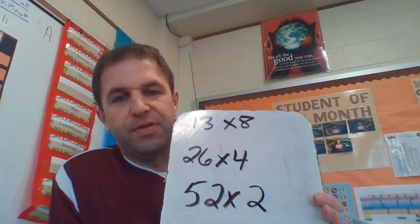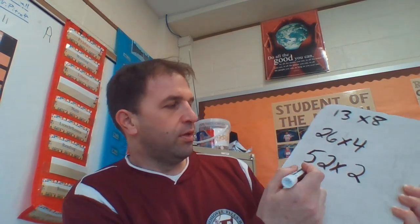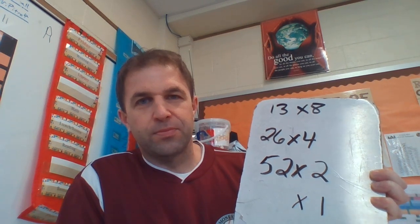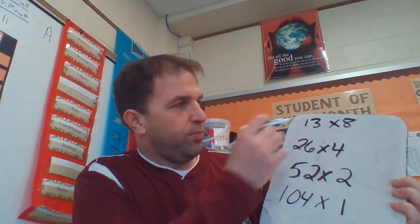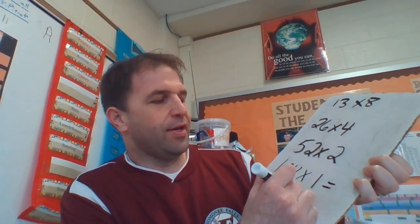We could double 26 to get 52, and if we take half of 4 that would be 2. So now we have 52 times 2. Can we still do the doubles and halves? I think so — let's try it. We can double 52, and can we take half of 2? Yes, half of 2 is 1. So let's double 52: I know 50 and 50 make 100, and 2 and 2 make 4, so that's 104. We broke down the tricky problem of 13 times 8 and now we have 104 times 1. So what is 104 times 1? It's 104.